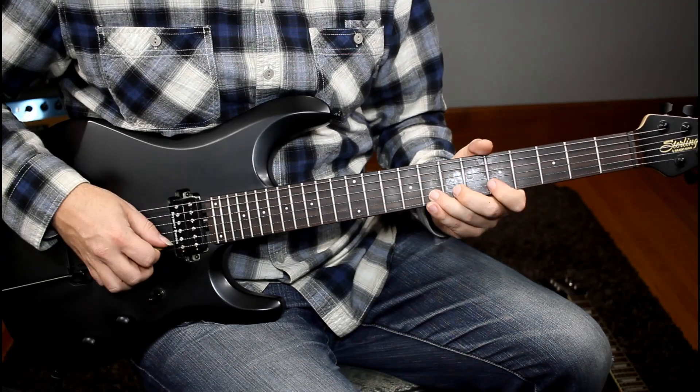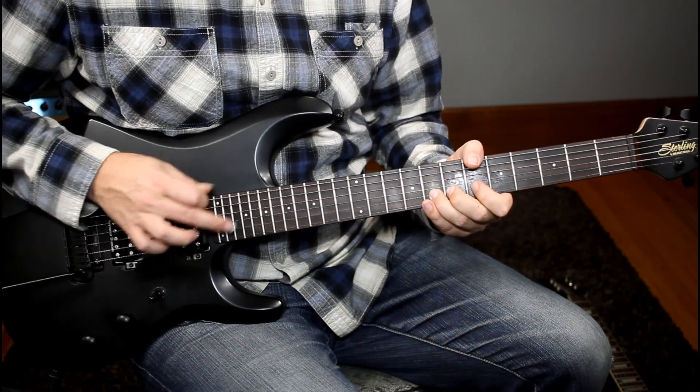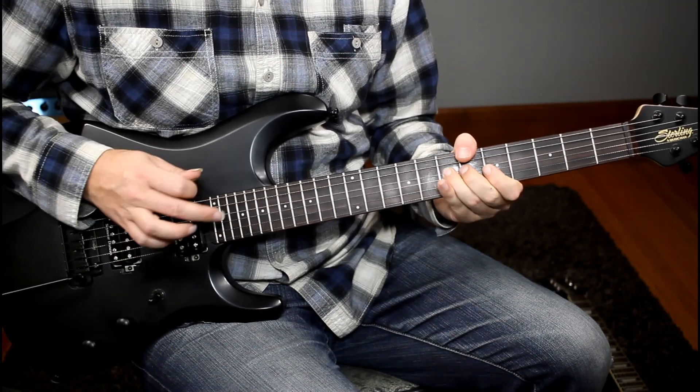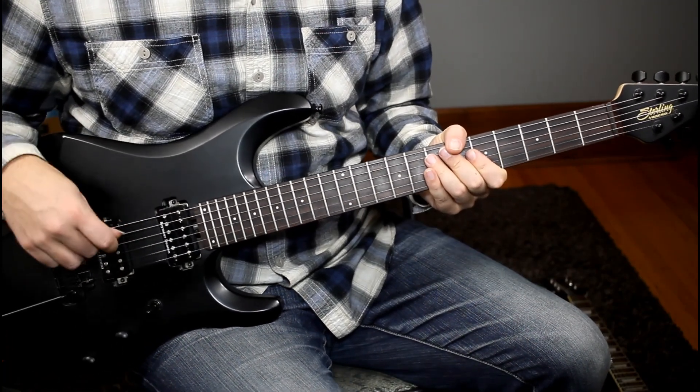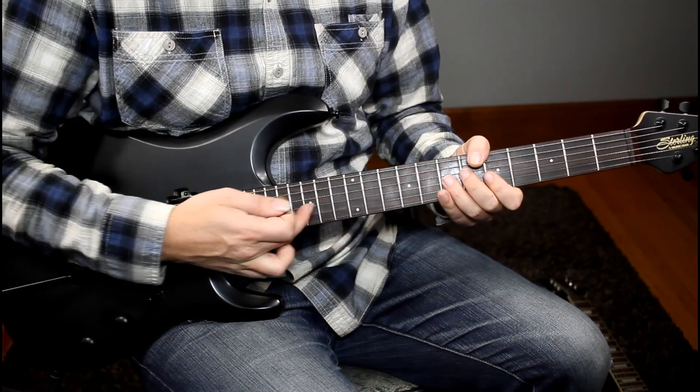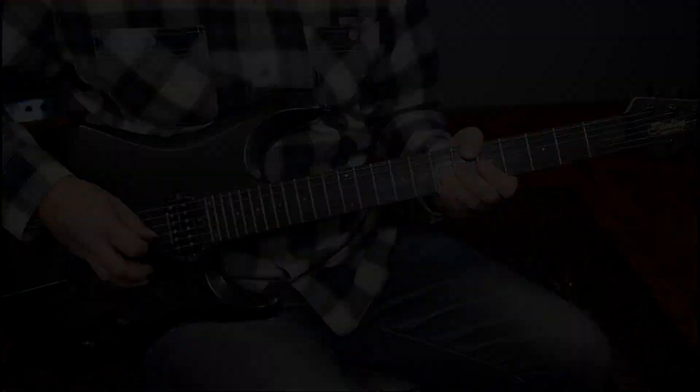So you just lightly touch and it will bloom that note into a harmonic. It doesn't matter which note you play — you can play second string or first string notes as well. It's a really creative technique that's a lot of fun to use. You can also use seven frets up or five frets up from the notes you're playing, just like regular harmonics.